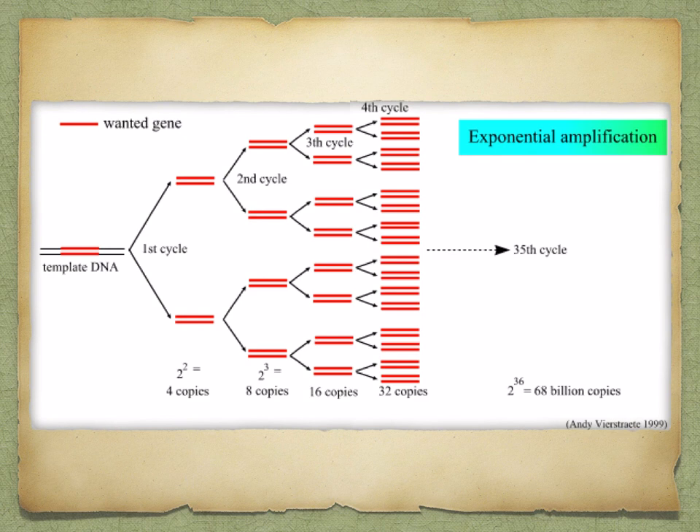The whole cycle takes about two minutes. After only 25 cycles, over a million copies of the DNA can be made, and 100 billion copies can be manufactured in just a few hours.